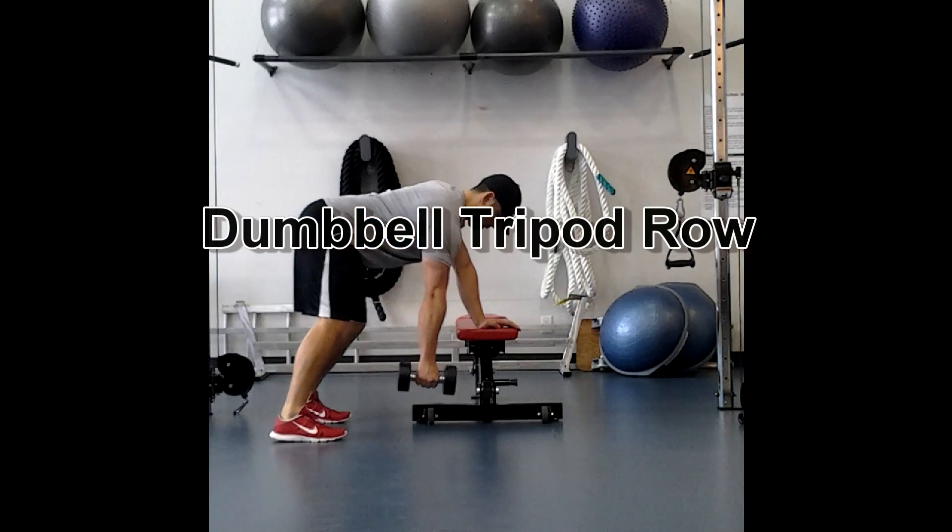Dumbbell tripod row. Make sure you have a nice flat back here, so you're going to try and create a tabletop. You're going to roll up.